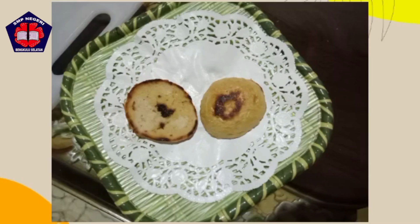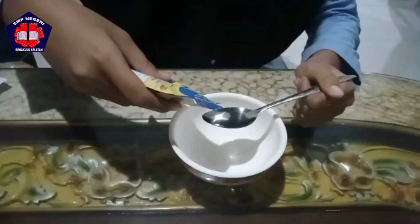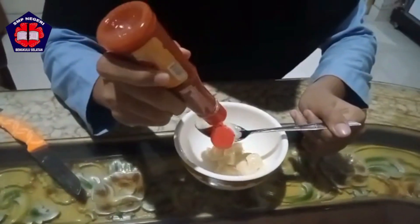First, prepare two burger buns. Prepare omelette and chicken. To make golden mayo sauce, prepare mayonnaise, honey, and chili sauce, and stir until combined.